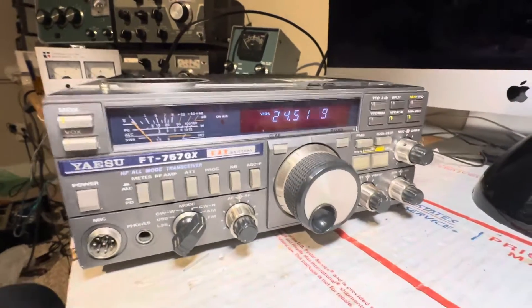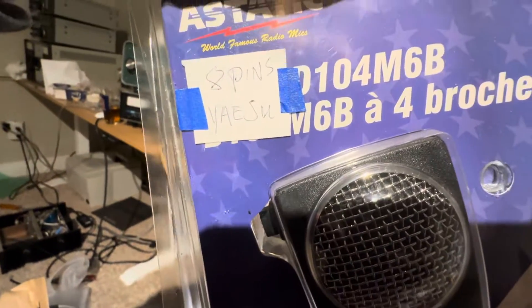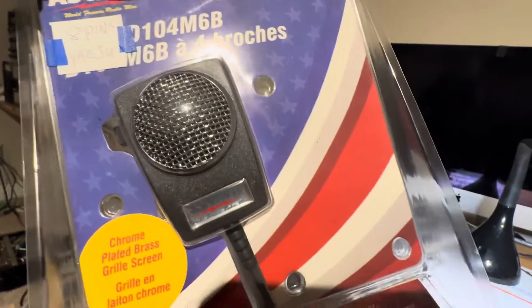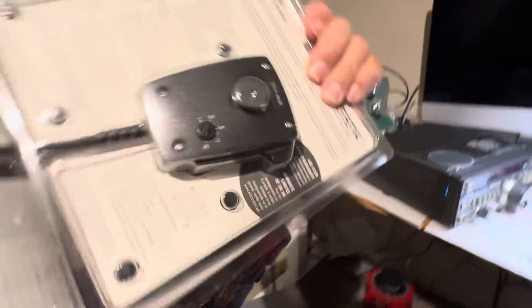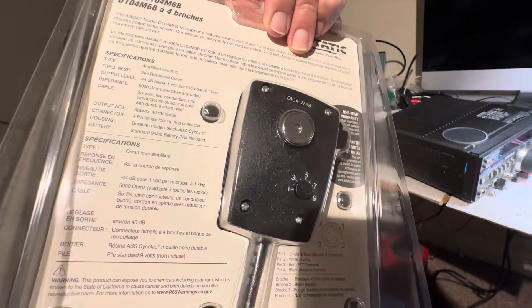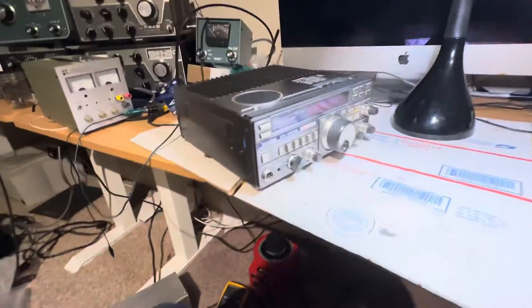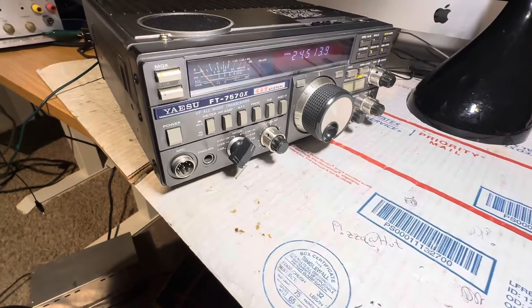Now that I've been fixing this thing for days, it's time to actually use it. I bought a new microphone for it — a D-104 M6B, which I found on eBay and it's actually wired for a Yaesu. So it's time to try the mic. Wow, it's a power mic! Okay, that's fine. Thanks for watching. This is the Yaesu 757 Saga — have a great day.